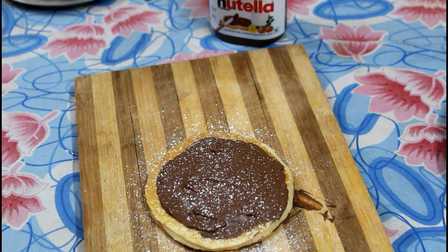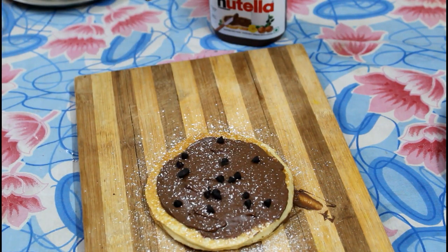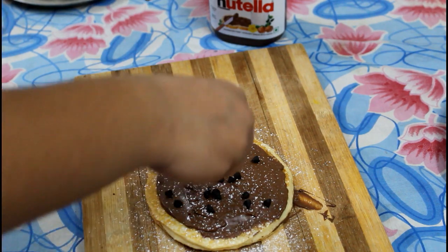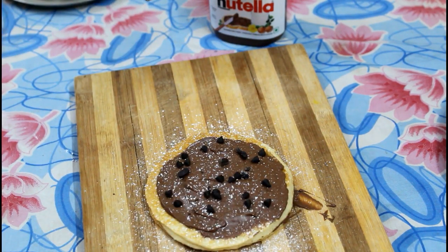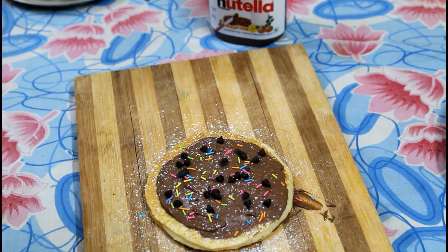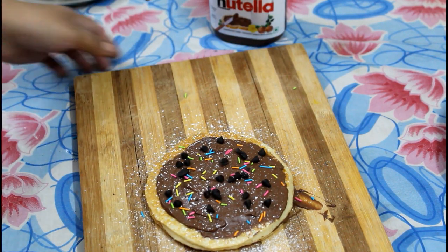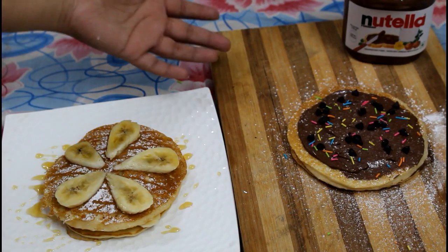And lastly, I will add chocolate chips and some sprinkles so that it looks a little bit colorful. Your Nutella pancakes are ready. So you have honey and banana pancakes and Nutella pancakes. If you like this video give it a thumbs up, please don't forget to subscribe to my YouTube channel, and comment down below your suggestions. Also follow me on Facebook and Instagram — the links are in the description box below. Thank you so much for watching.